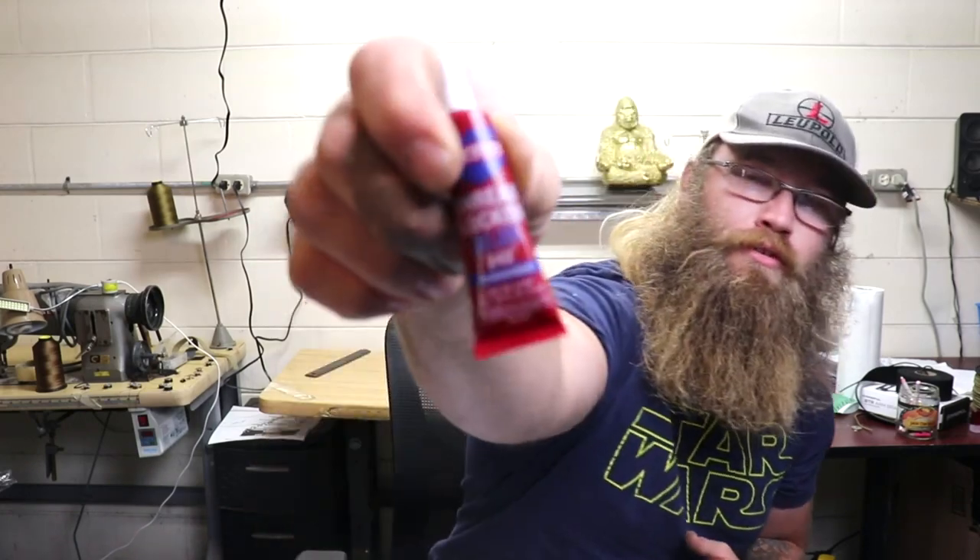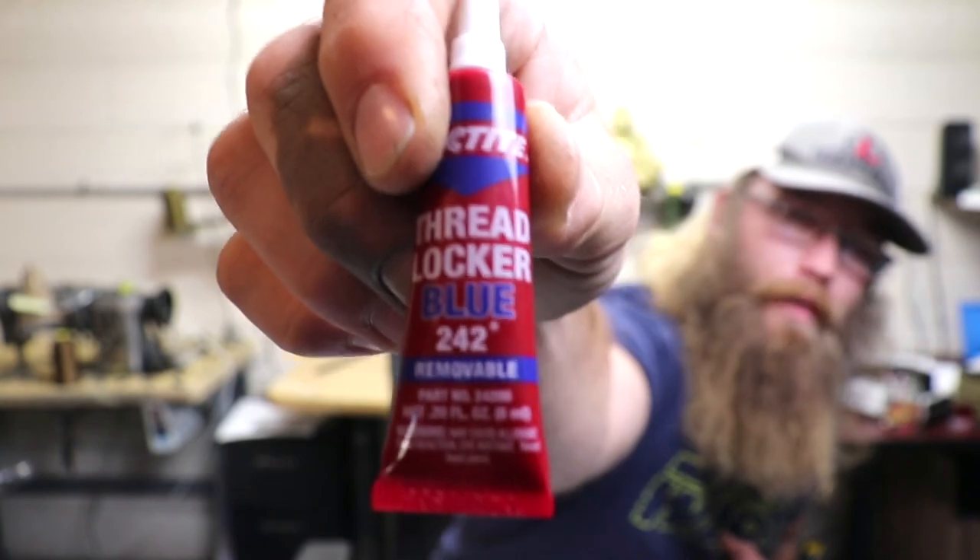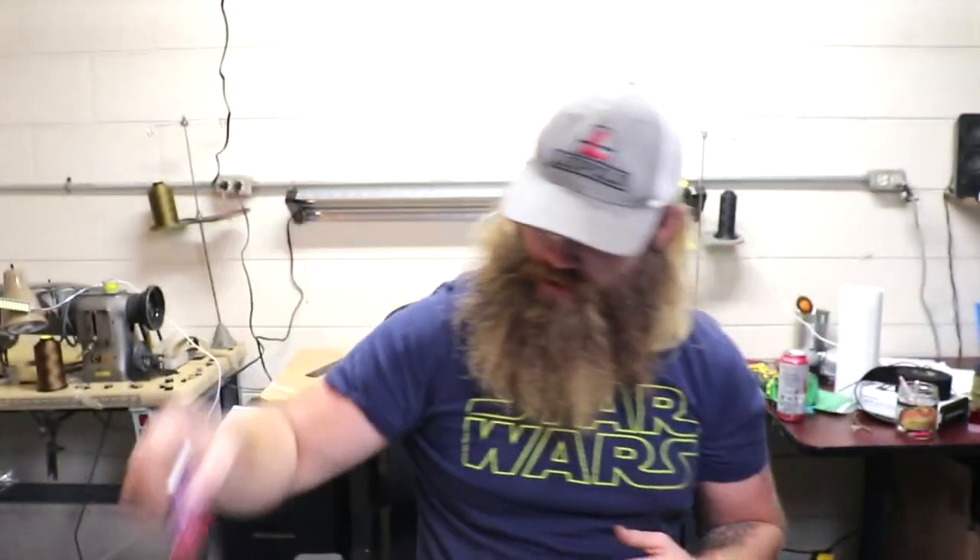After that, make sure you degrease the threads on the screws. Personally I just use brake cleaner — I'm not sure if there's a better option, but that's what I've been doing and it seems to work. Then use blue Loctite 242 thread locker on the screws — just a little drop, that's all you need. Don't over-tighten them, and do a star pattern when you tighten these back up.